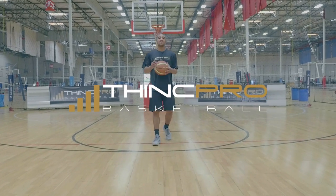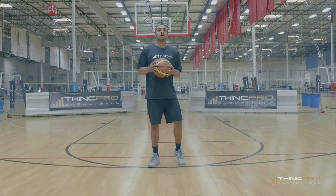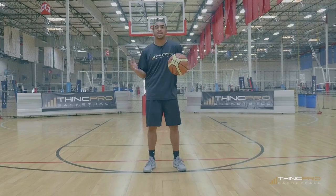Hey guys, it's Alex from ThinkProBasketball and today we're going to take a look at Jamal Crawford and his Shake and Bake.